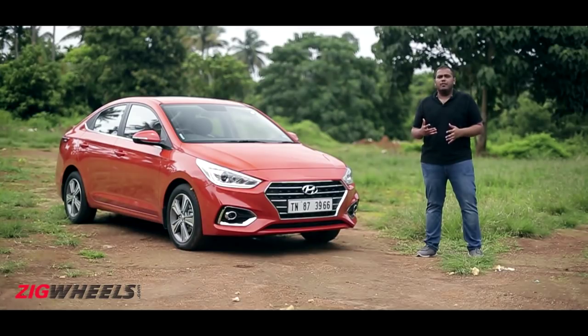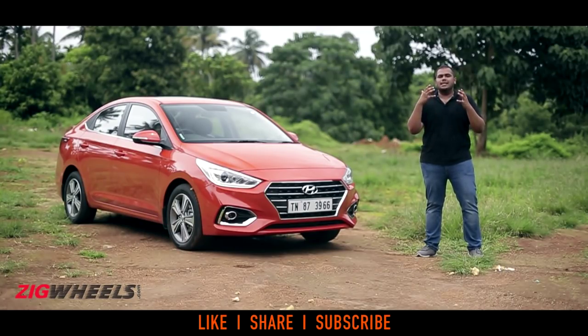For more details on the Hyundai Verna and prices in your city, make sure you click on the icon above or check the link in the description below. If you've got any questions, queries or doubts, leave them down there and we'll be more than happy to answer them. And if you haven't already, subscribe to the Zigwheels YouTube channel for more such content.